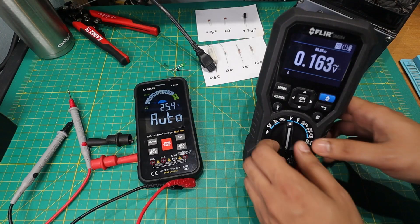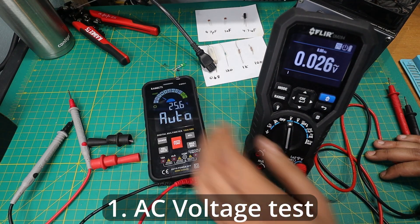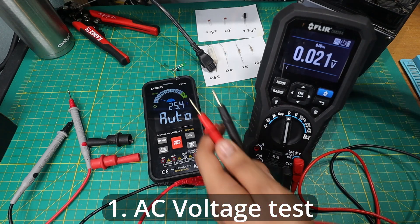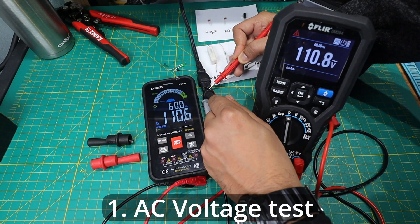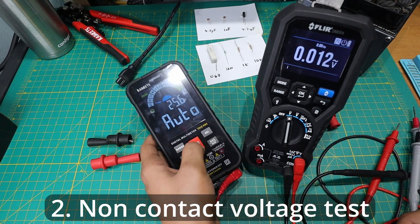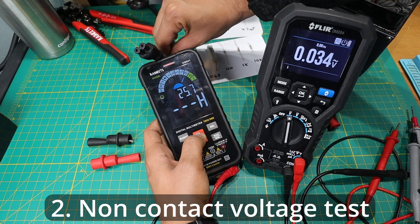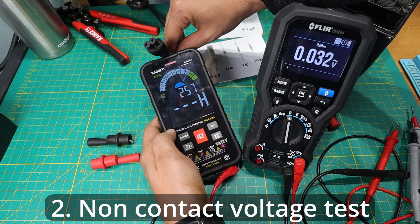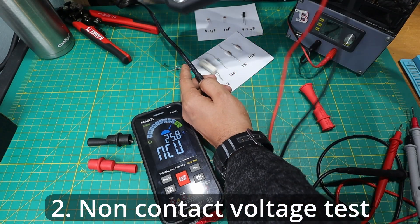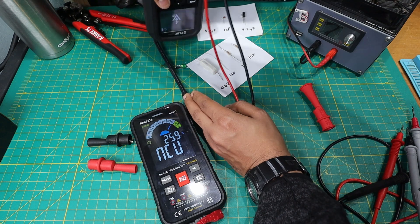For this first test I'm going to test AC voltage. The KM601 is in smart/auto function while I had to actually put the dial on voltage AC on the FLIR — not much more effort, but still. They're seeing basically the same voltage at the same time. Pressing the auto feature and going into this live connector, you can see it shows that there is a high voltage present. The FLIR also does it, but it's a little less sensitive because its sensor is right at the edge, while on the KM601 the sensor is protected under the case.